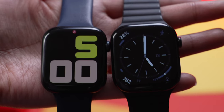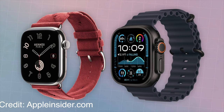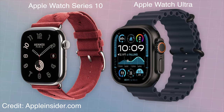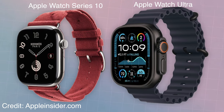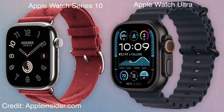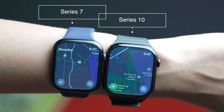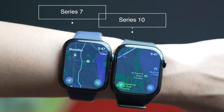Let's talk about the display. Apple markets it as the largest display on any Apple Watch — that includes the Apple Watch Ultra. The casing on the Apple Watch Ultra is 49mm and the larger Series 10 has 46mm, but the display itself is a tad bit larger on the Series 10 because of the thinner bezels. But don't get carried away by marketing — even when you put them side by side, you cannot notice a difference. It's that subtle. Even comparing it to an Apple Watch Series 7, which already had a larger display, the difference is barely noticeable.